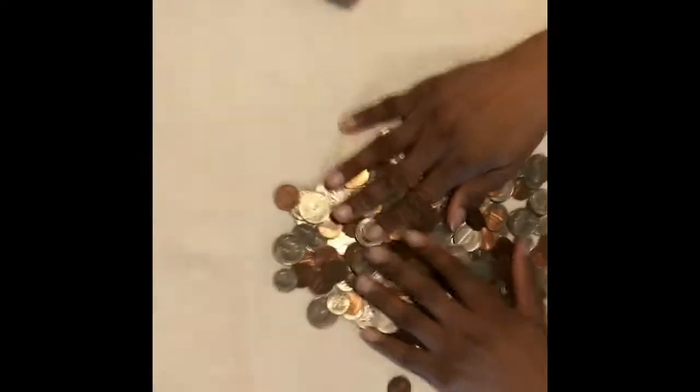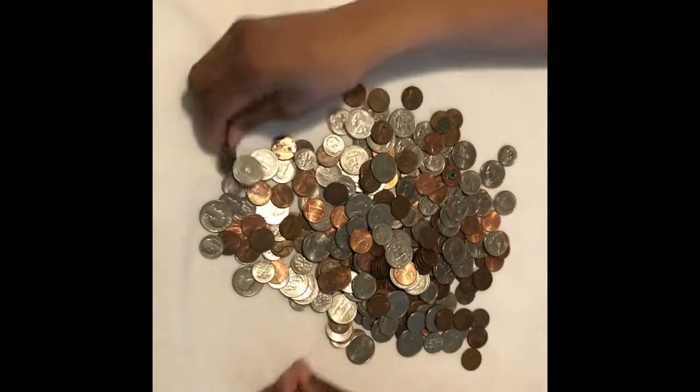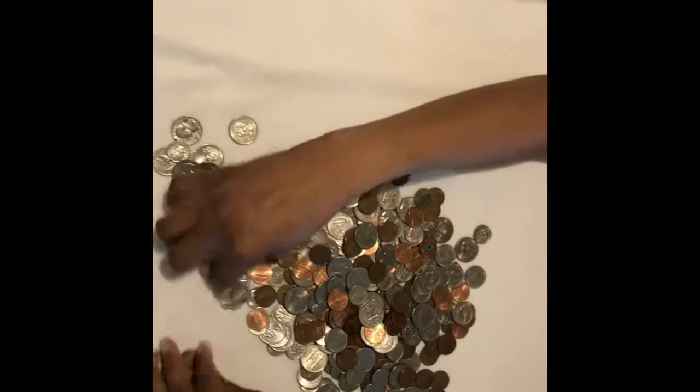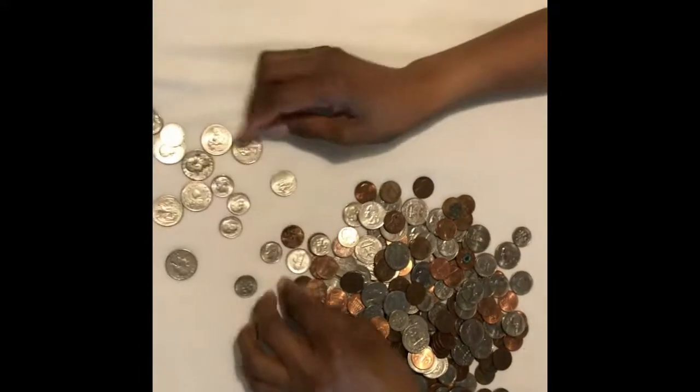I'll figure something out — have something where I can continue to put the change in here. It's barely covering the bottom right now. This other container has been around for two or three years. I'm going to separate all the silver. I found this in a drawer — I forgot I had it. Life gets busy, you forget about it, but I'm going to start focusing on this because I'm trying to save some money.